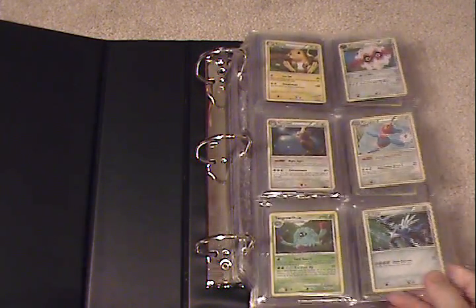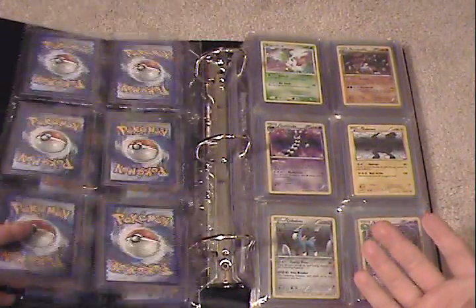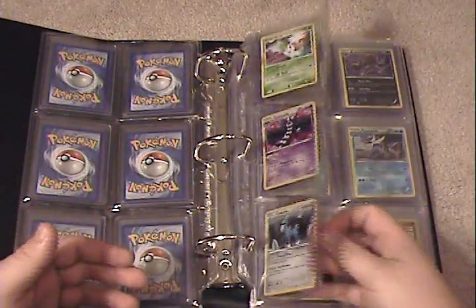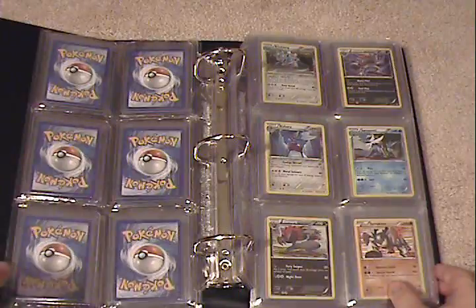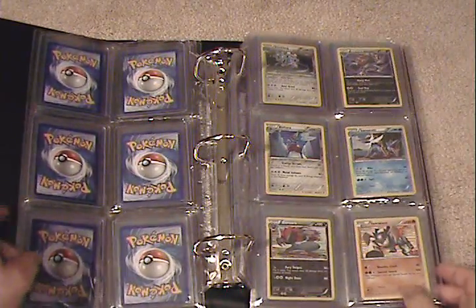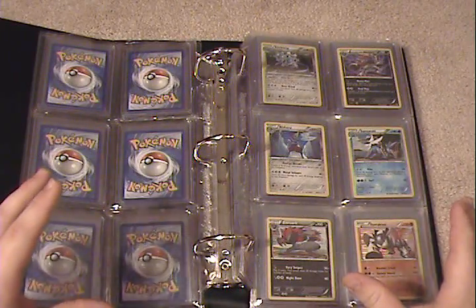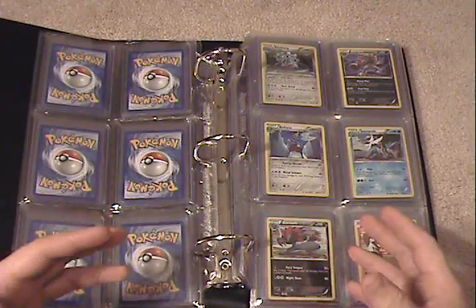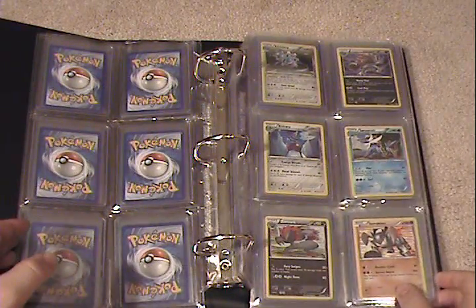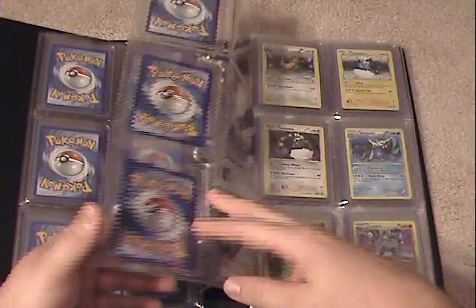Each page holds six top loaders, so up to six cards each. I do Pokemon, but if you have sports cards it'd be the exact same deal — it holds whatever fits into a top loader, essentially. Now, you can in fact stack two top loaders into the back of each page if you want to, but I don't suggest this at all, because what happens is you stretch the pages out quite a bit, and after a while the page starts to bend and break a little bit — it gets very loose and the cards don't stay in as well. I would definitely recommend avoiding that, but it can be done should you need the room.